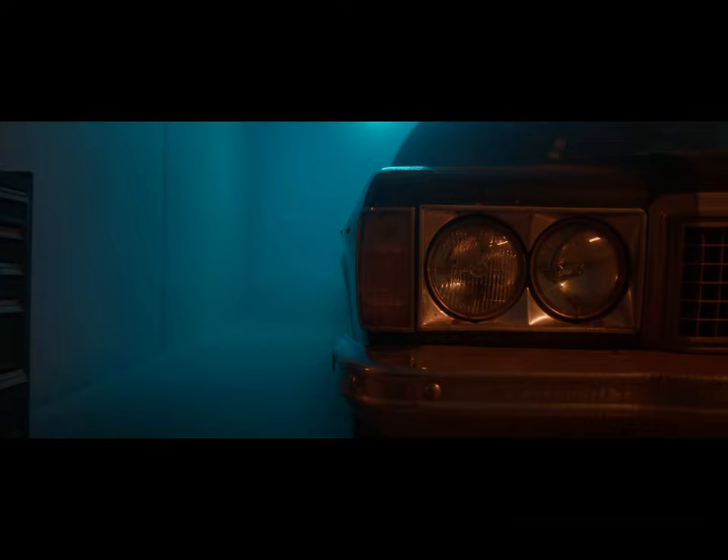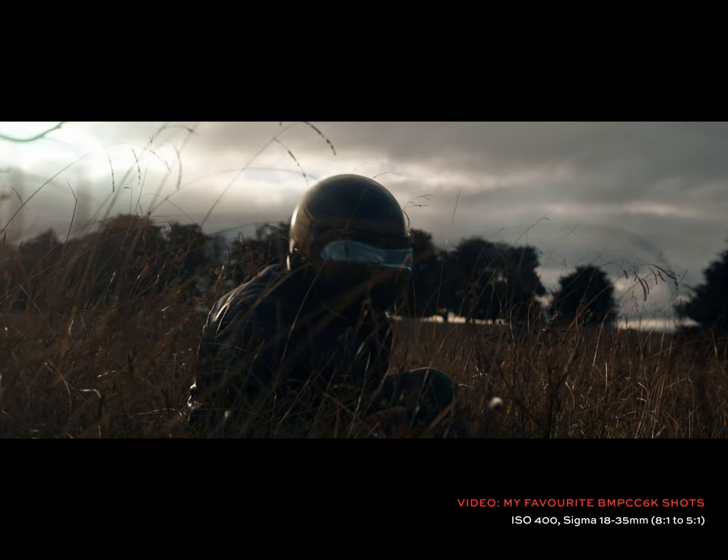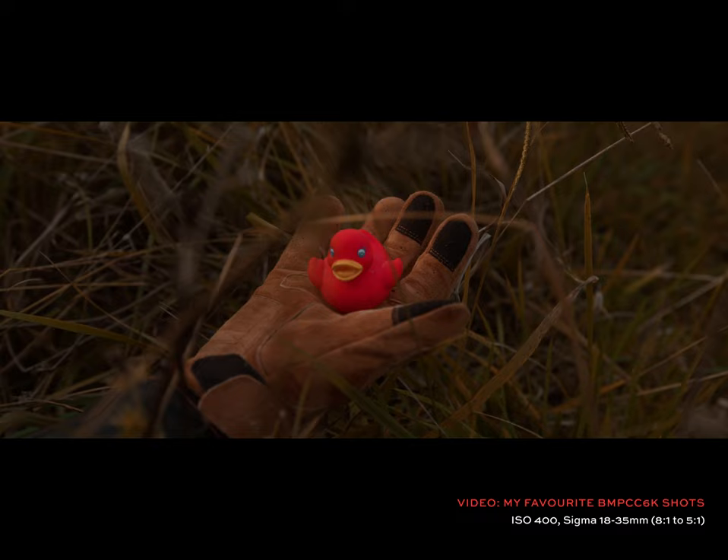Tip number three, although this is pretty obvious: shoot as wide open as you can. I usually use the Sigma 18-35 lens which is really versatile, and especially in really low light areas I crank it all the way up to f1.8, letting as much light in as possible. The only downside is that you can get a very shallow depth of field making it difficult to focus, but it's a great way to ensure you have as little noise as possible.